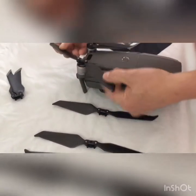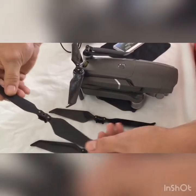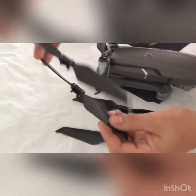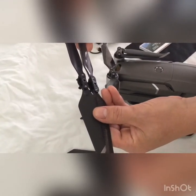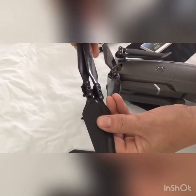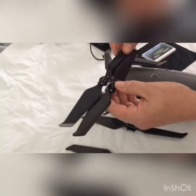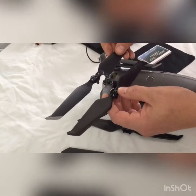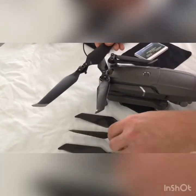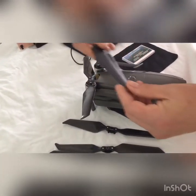It goes on great, opens up good. As you can see, the tips are a little more rounded and they're a little shorter, looks like. But the same other than that. I'll be doing a video real soon on the noise difference and how much responsiveness has changed.